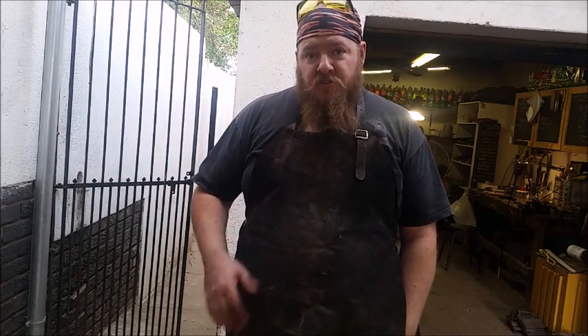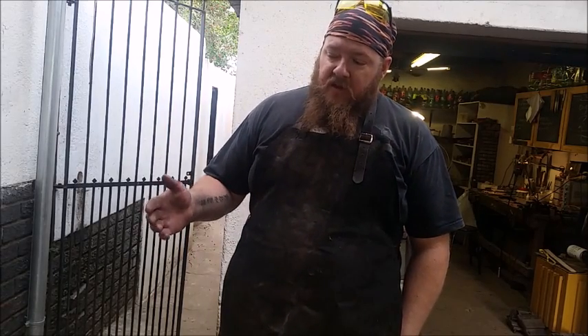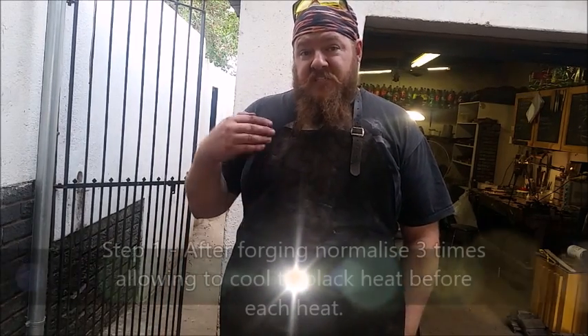You can do it three times. The reason we do it three times is it's just like backups. We want to make sure that the grain of the steel has been homogenized and there's no stress within the grain of the steel. So what I'm going to do now is I've already got a ground blade. I'm going to normalize it once so you can see what it's about.